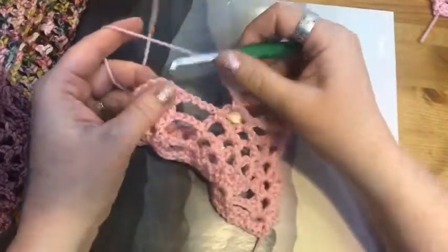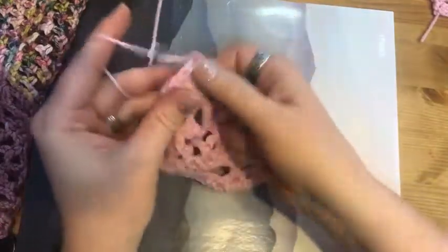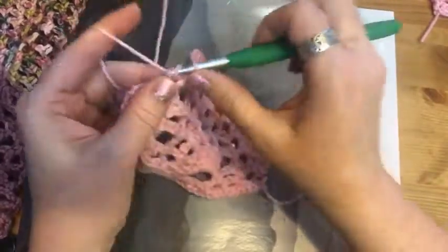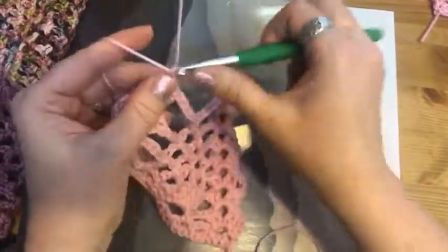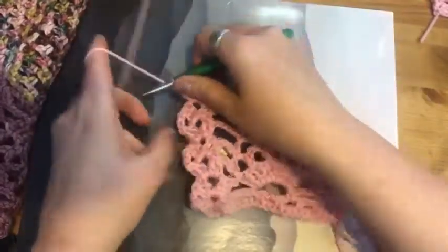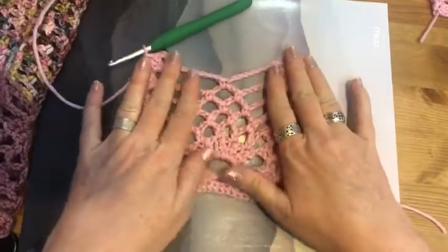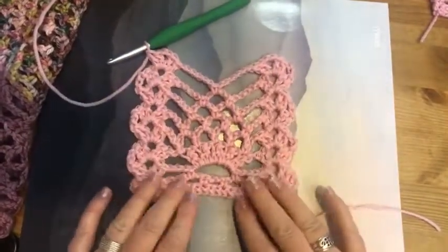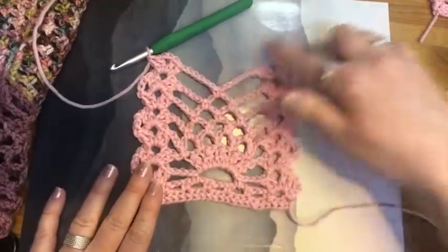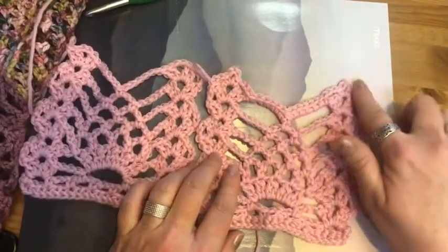We're going to do a single crochet in the top, creating the point of the pineapple, and then chain six to bridge back over to our column of shells. Chain two, and then for this last row we're not doing any more shells — we've completed our pineapple. But now we're going to finish the border, which gives it this nice little pointed edge.